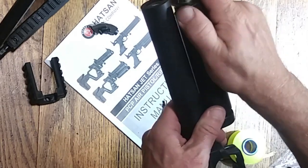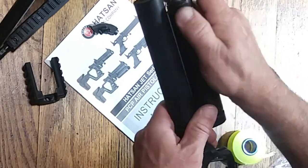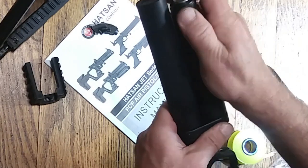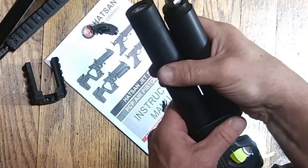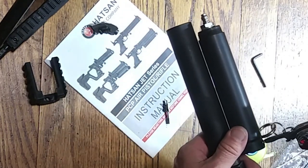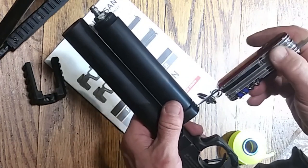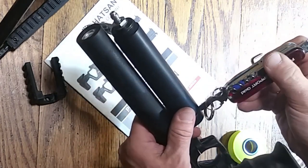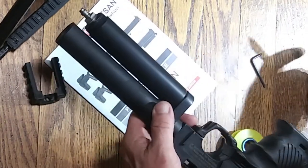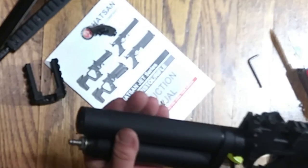Here we go. Like I said, when I took them off I was surprised at how easy it was — they were just barely hand tight. Here I am tightening down the release valve for the pressure.